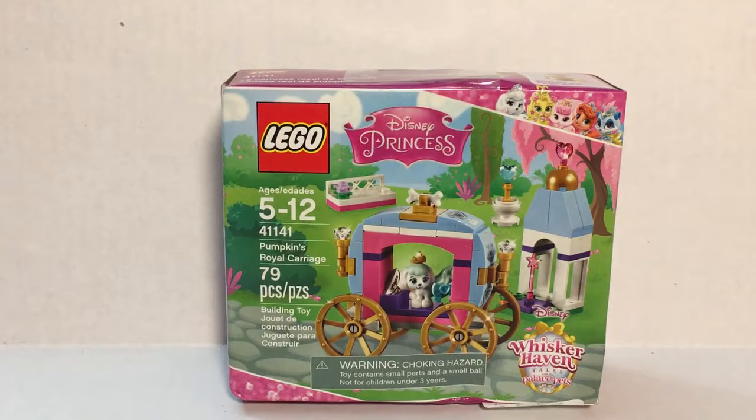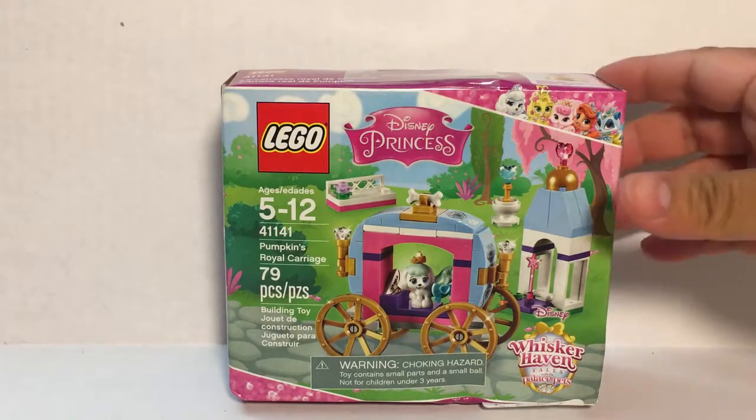Hi guys, welcome to another episode of the Toy Attic. Welcome back! For today's video we're doing a Lego set. We have the Disney Princess Whiskerhaven Tales.